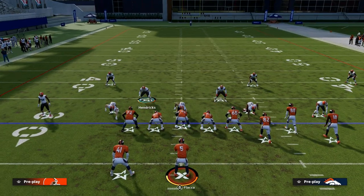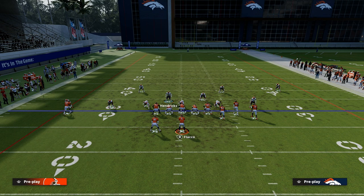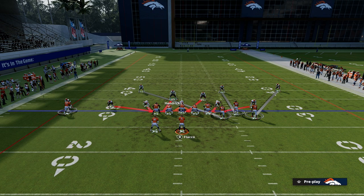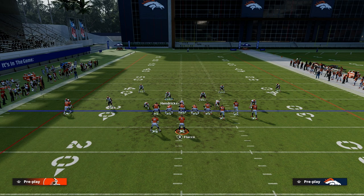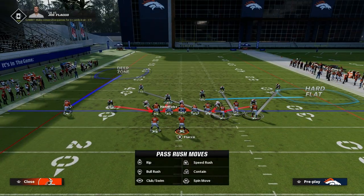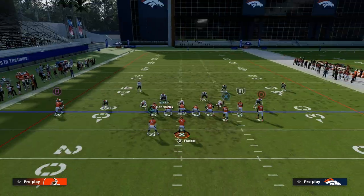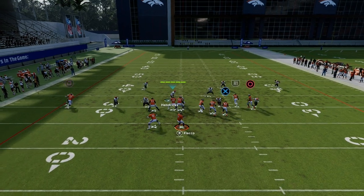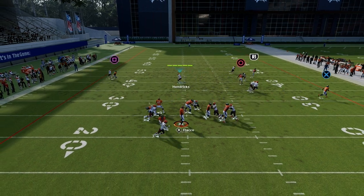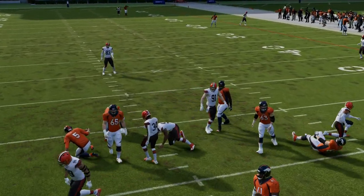The easiest way to defend bunch, in my opinion, is we're just going to man up that safety on the left side on the tight end. We're going to hard flat this blitzing linebacker. And then I like to put this guy on the left side in a third. If the running back runs a route, I'm going to guard him. If he stays in the block, then we're going to basically work the middle of the field. The running back oftentimes is going to stay in a block. If they try to run something like this right here, you have a lot of leverage. The pressure comes in so fast against bunch this year that it makes it really, really hard to be consistent.